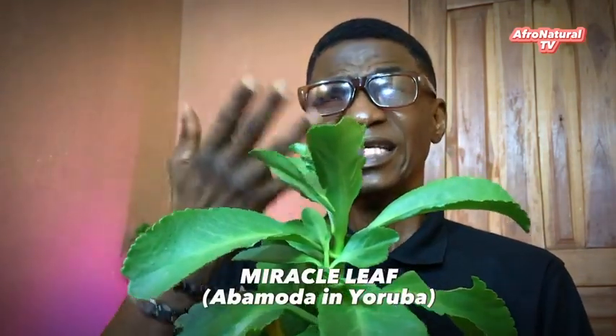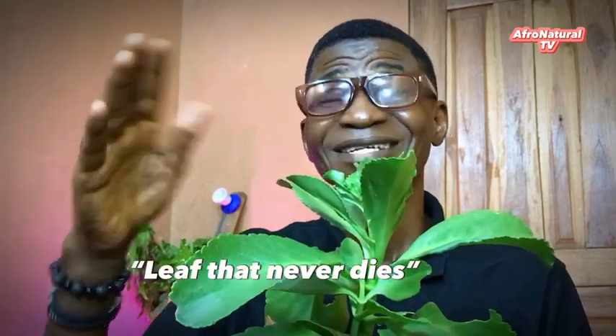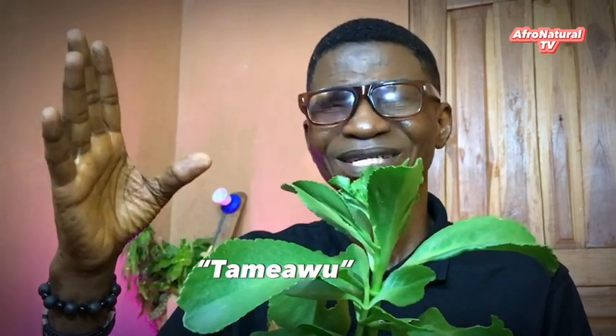Another simple way to use Mereku leaf is to get 16 leaves — big leaves like this. Mereku leaf is not new. In Yoruba land, we call it Abamoda. In some climes, they call it 'leaf that never dies.' And in Ghana, they call it Tameu. It's very popular, it's not something new. And the name speaks volumes because it is the miracle of our century.